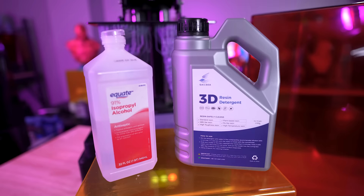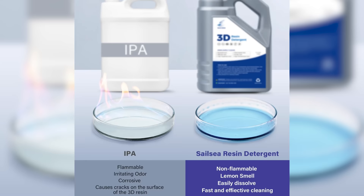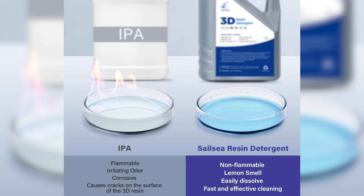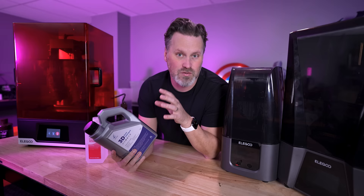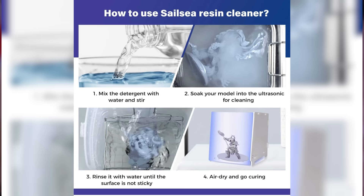This resin detergent is an alternative to using things like isopropyl alcohol or denatured alcohol for cleaning off your prints. The big factors are: one, it's not flammable like those other cleaning materials, and two, it doesn't have the harsh fumes that come with working with IPA. You also cut it with water at a three-to-two ratio of detergent to water, and that's what we're testing today — how well it cleans compared to typical IPA.